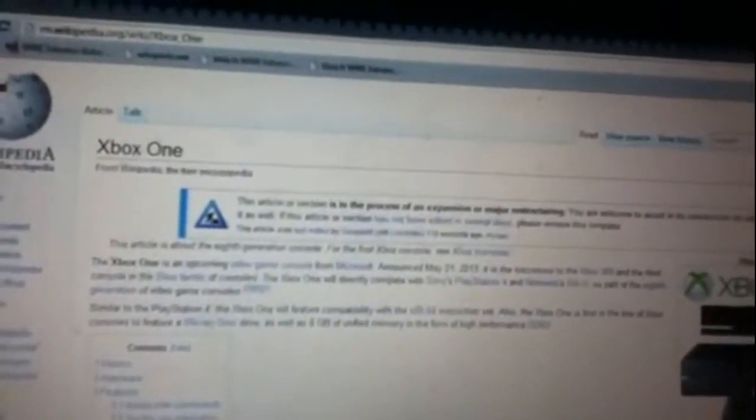There's an Assassin's Creed 4 picture — I accidentally clicked that. And a FIFA 14 shot. There's a Wikipedia article with more info: it confirms no backwards compatibility — good thing I sold most of my games to save up for it. The codename was Durango. Can't wait for E3 to learn more. On June 10th they'll be showing more about PS4 as well.